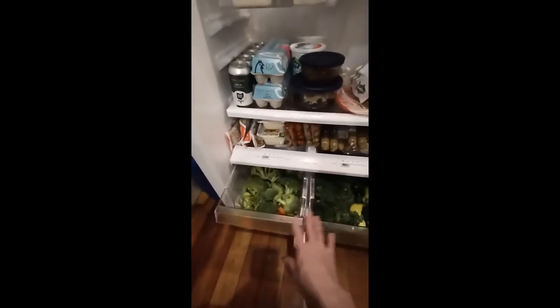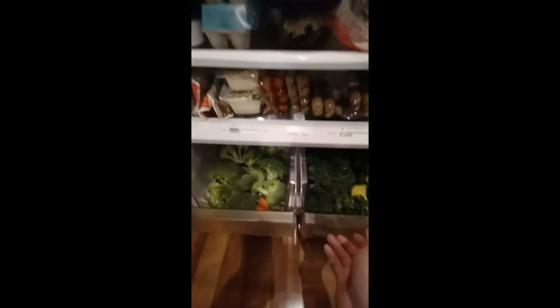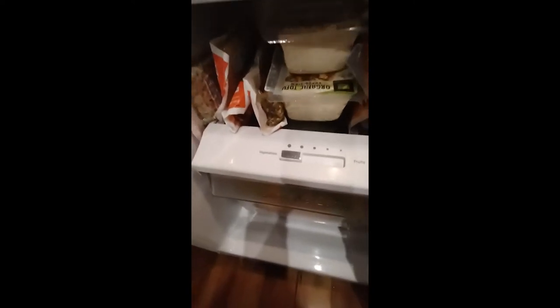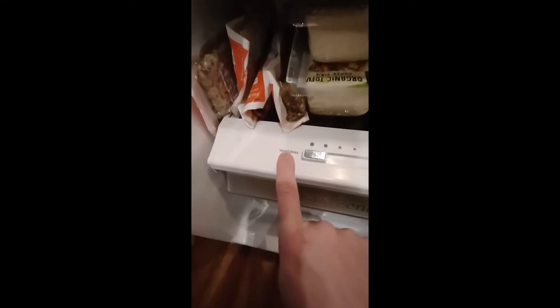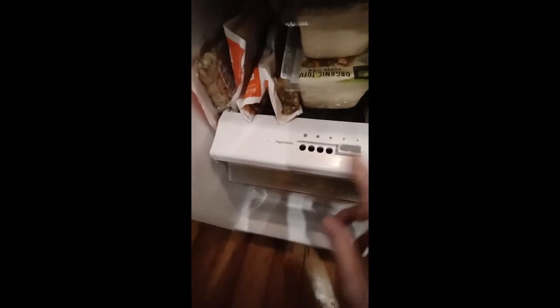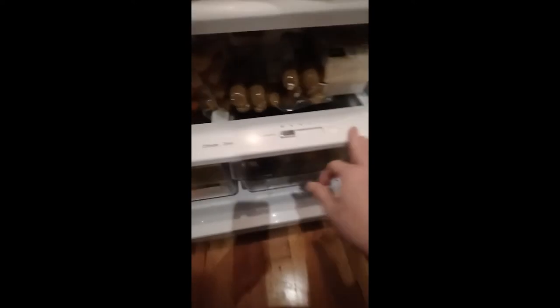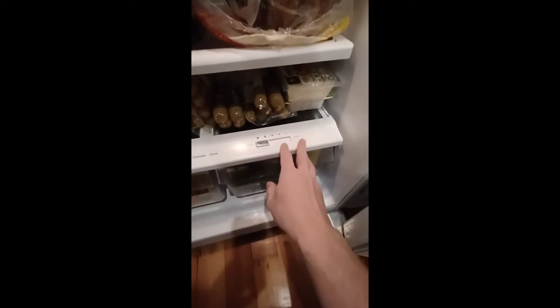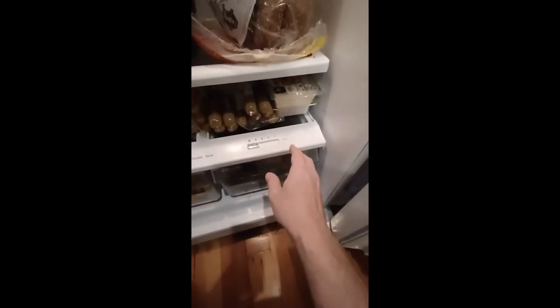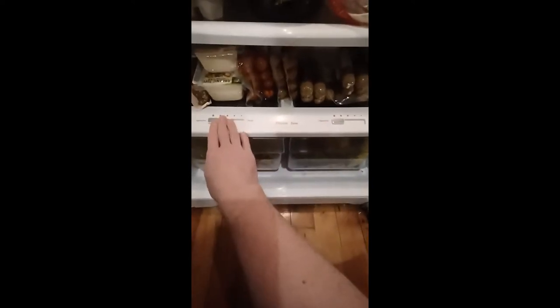Alright, so I've got my two crisper drawers back in the fridge — broccoli and carrots on one side, greens and peppers on the other. One little note: different appliances have different settings, but this fridge has a climate zone with a slide dial that goes from veggies to fruits. As you move it toward fruits, you can see the holes open up, allowing more air circulation. For vegetables, you want that closed to retain moisture. So if you have fruits in one drawer and vegetables in the other, you'd want to adjust that accordingly — whether it's a knob, a vent, or a slide dial, keep it closed or on the vegetable setting.